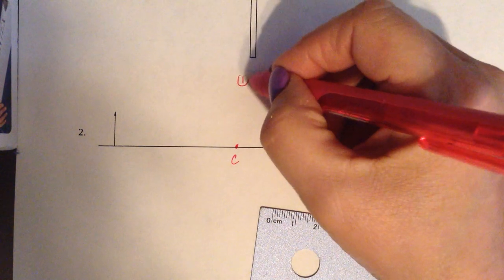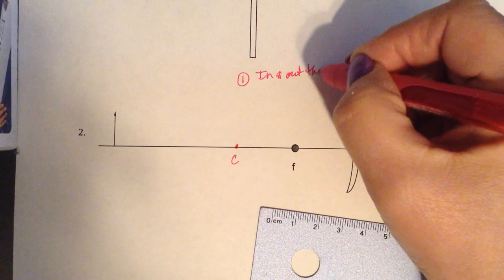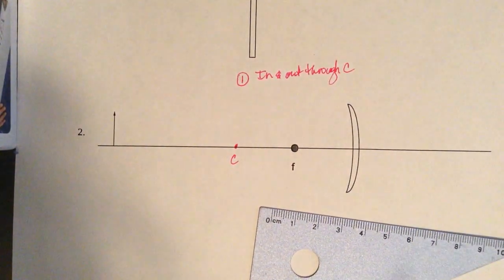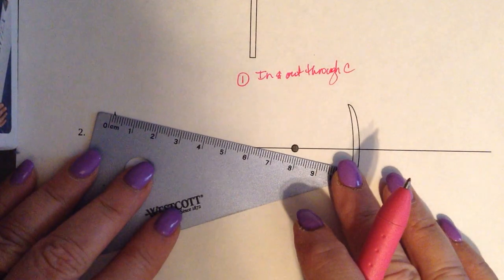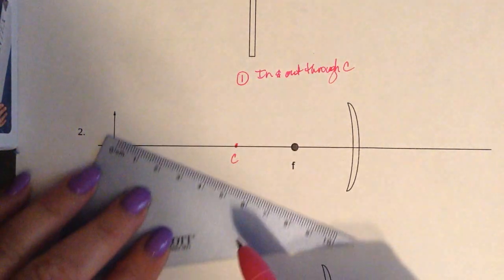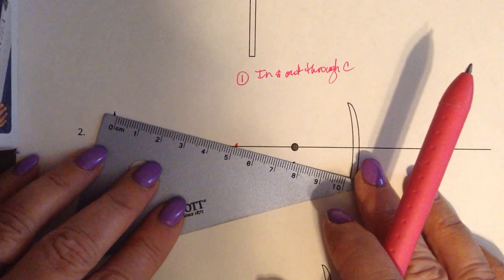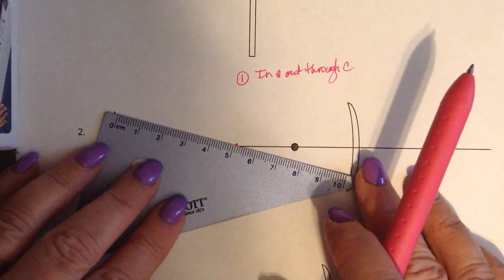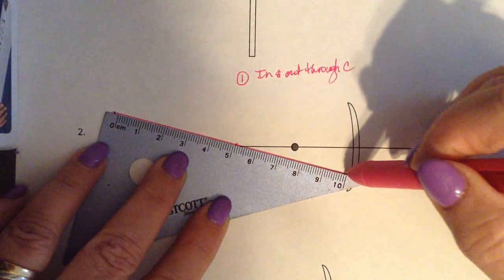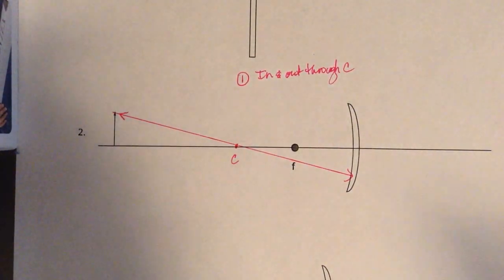Our first light ray is going to go in and out through the center of curvature. We're going to line up the top of the object — the top of the arrow — with our center of curvature, and go into the mirror and out of the mirror. So we go in and out through the center of curvature.